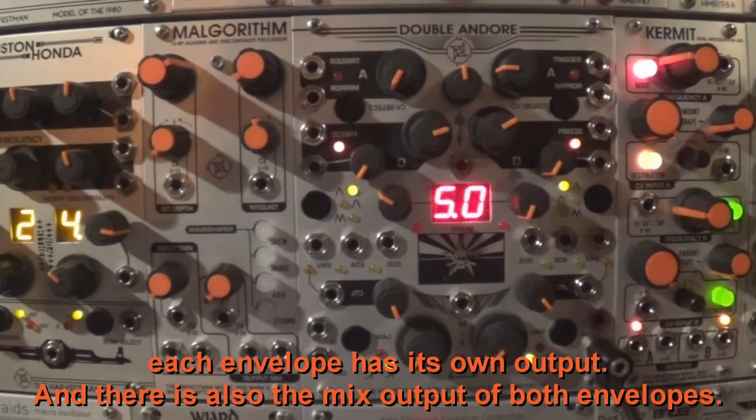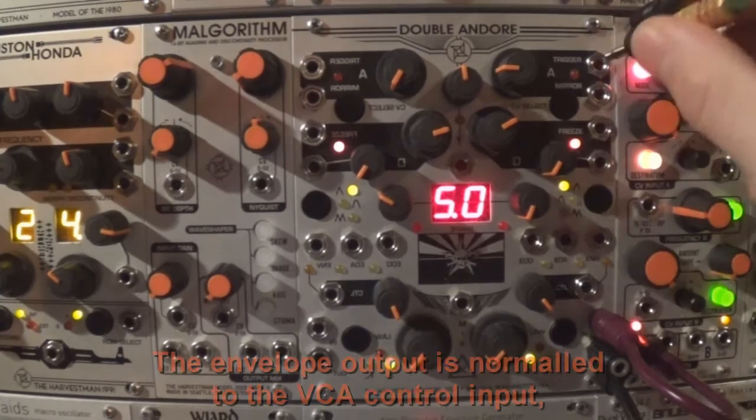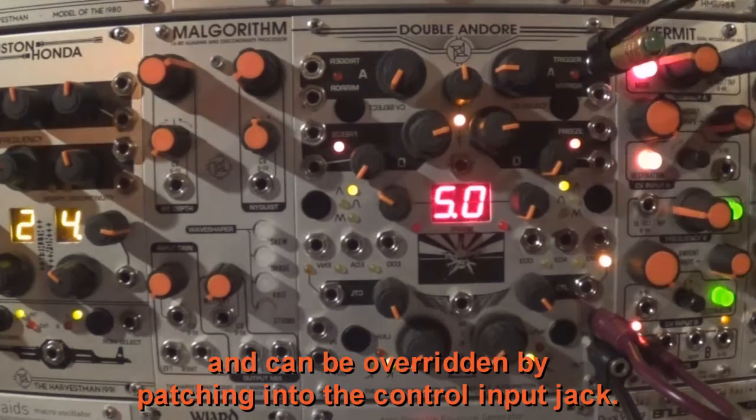Each envelope has its own output, and there is also the mix output of both envelopes. The envelope output is normalled to the VCA control input and can be overridden by patching into the control input jack.